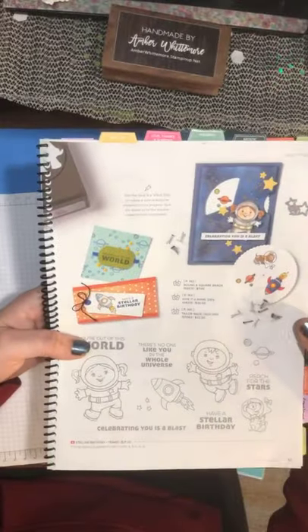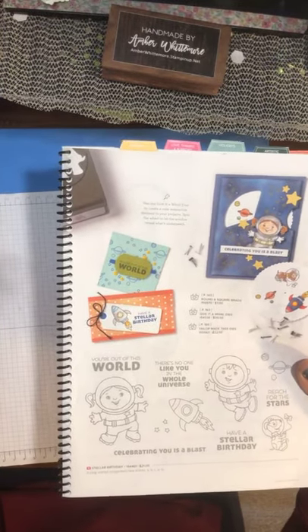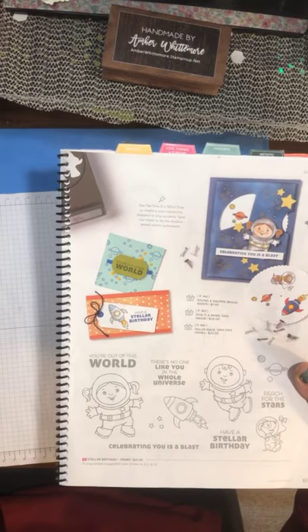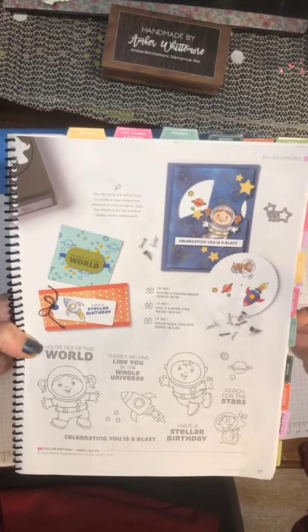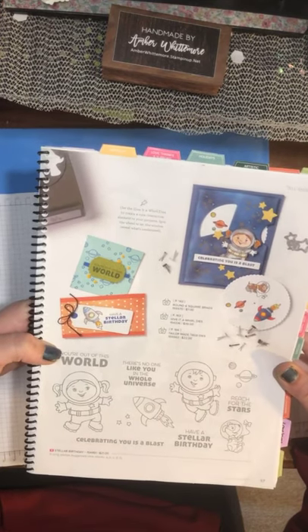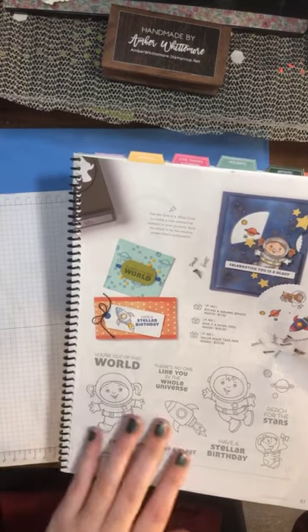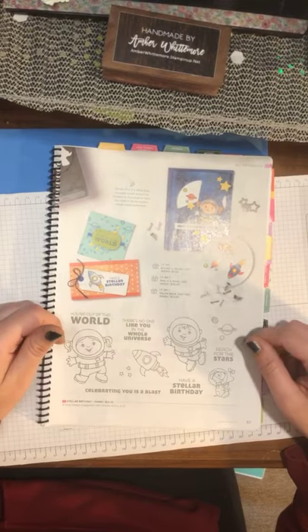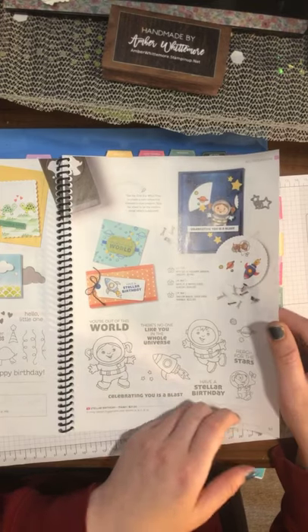I also like that Stampin' Up! put out this stamp called A Stellar Birthday — it's got a little girl and a little boy, great for kids. Stampin' Up! has actually done these where they're great for coloring — definitely good for a younger audience, like five- or three-year-olds getting into making cards and thank you cards. I think we should get kids making thank you cards and get them back to mailing them. There's even a little astronaut and a little astronaut dog — so cute.